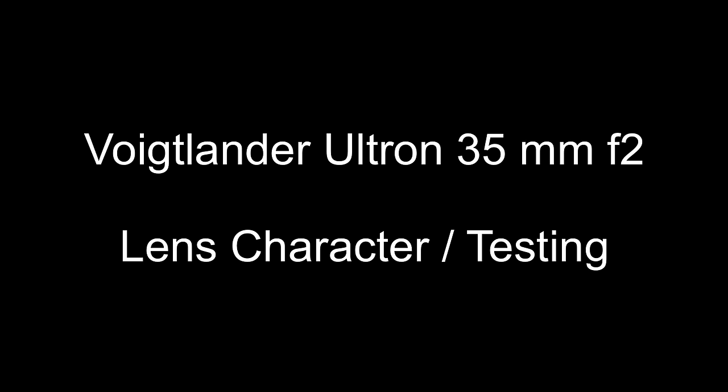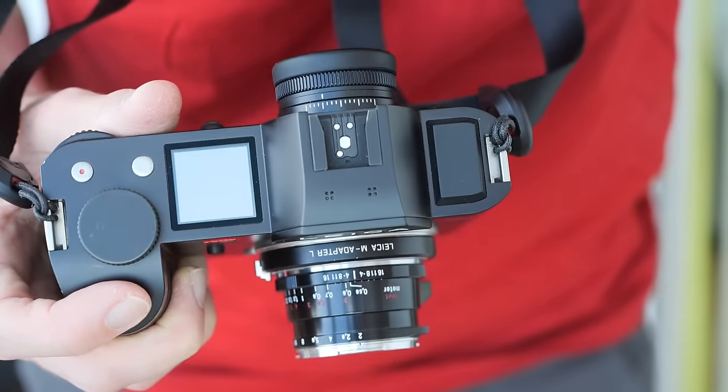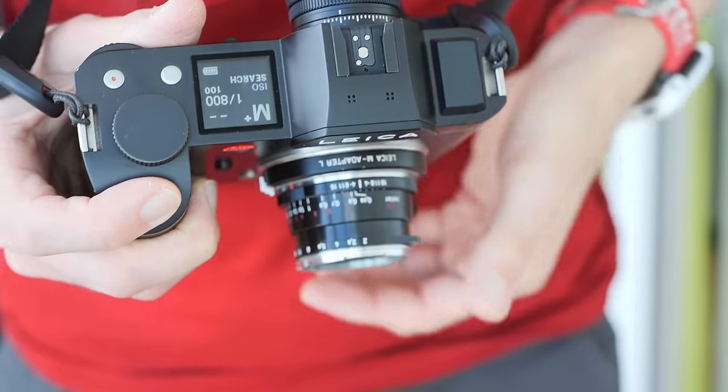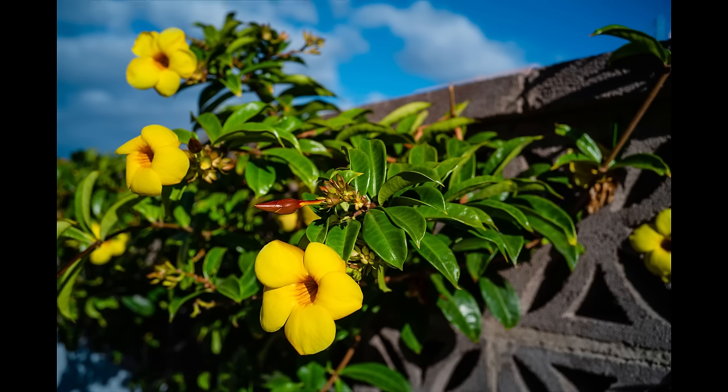For my lens testing in Tenerife I had the Leica SL with me, so 95% of the photos in this video were shot with the Leica SL. This is an L-mount camera so I used a Leica L-M adapter. My first test was close focus ability and subject background separation.